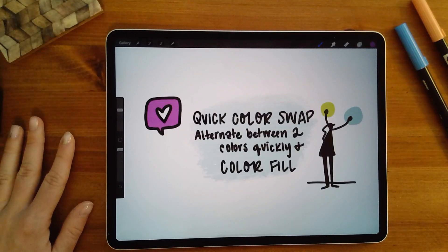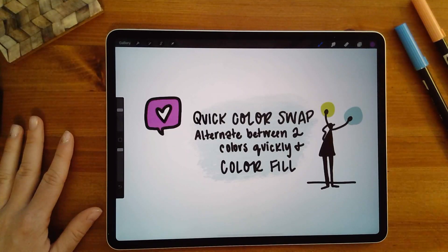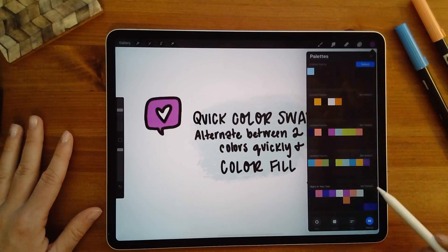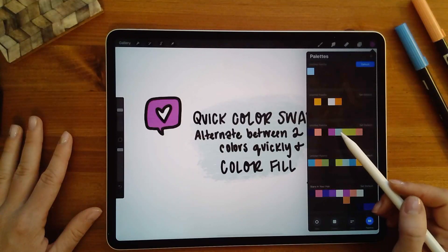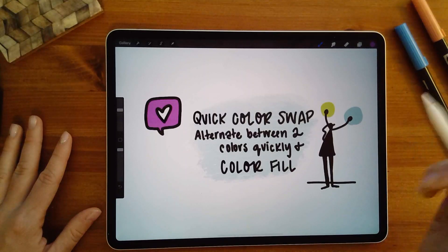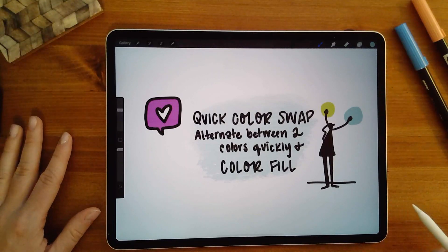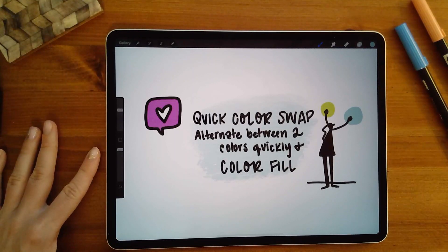Number two, the quick color swap mode that Procreate offers is really helpful for when I need to change something quickly. That's where you can alternate between two colors. Up here in the color palette — if I click on this, all my colors pop up. I have magenta selected; if I want to alternate between magenta and light blue, I select the light blue and just press and hold on the color icon to switch back to the previous color.